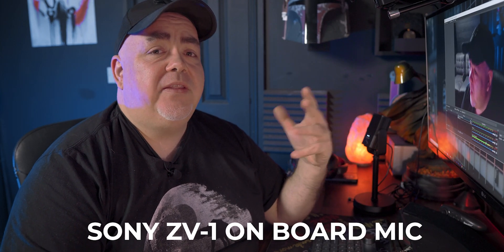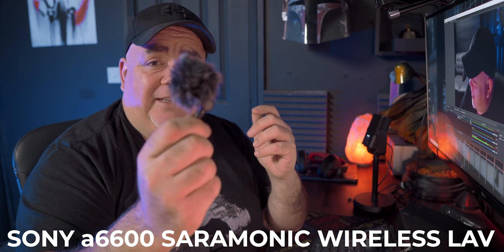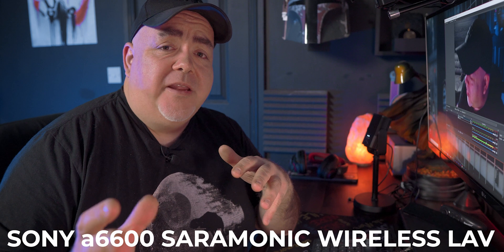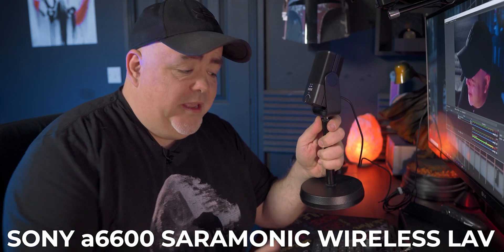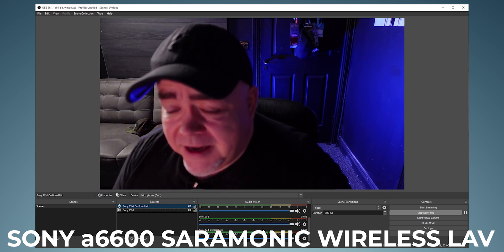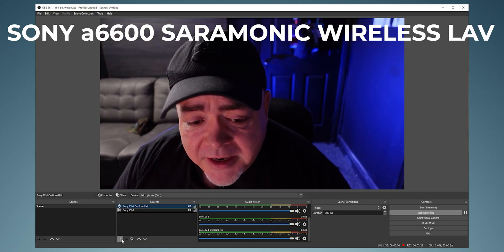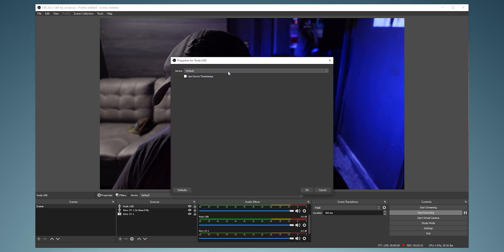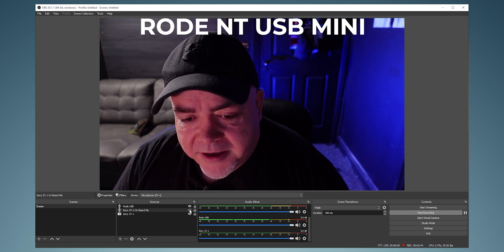To make the audio a bit better, you can keep using the onboard mic, or plug in something like the Saramonic XR XM1 which makes a very big difference. Alternatively, if you want to use an external mic like the Rode NT-USB, add another Audio Input Capture, call it 'Rode USB', select OK, find it on the device list — 'NT-USB Mini' — and select OK. Then turn off the onboard mic by selecting the eye icon.